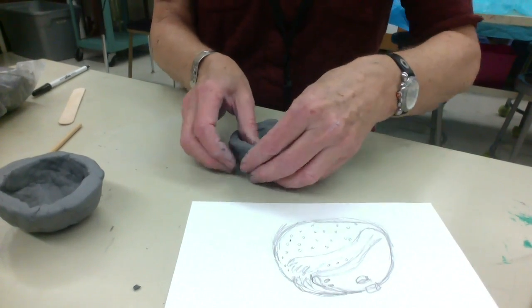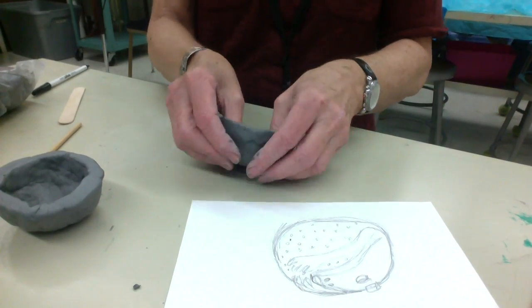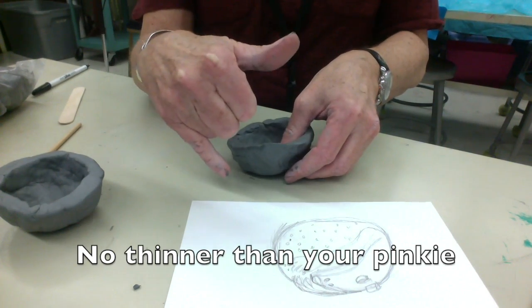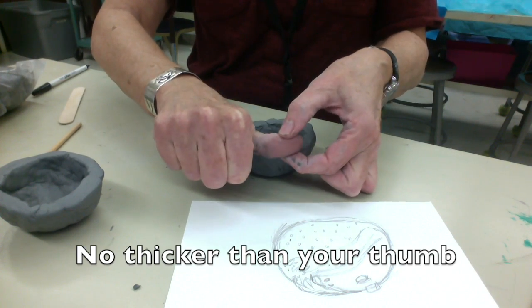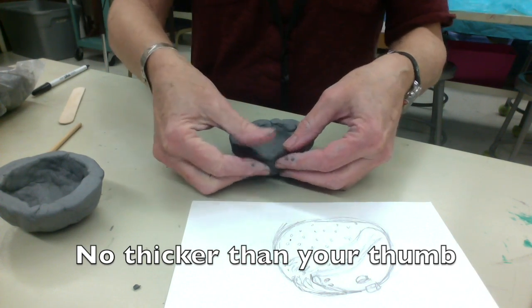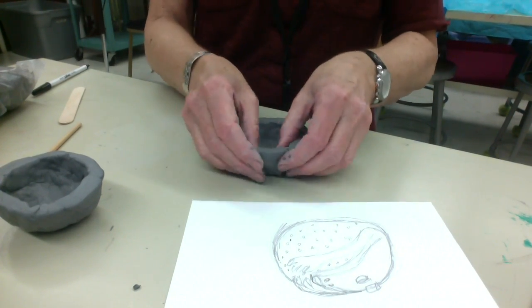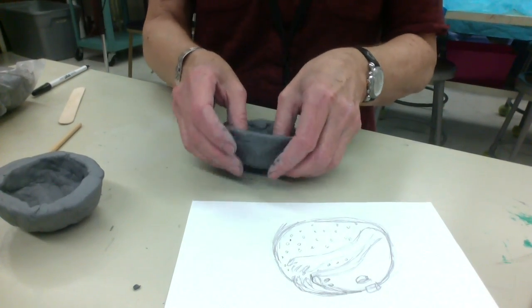You don't want to have any areas that are smaller than your pinky — as a rule, thicker in thickness than your pinky, or thicker than your thumb from here to here — because anything that goes in the kiln that thick could explode.